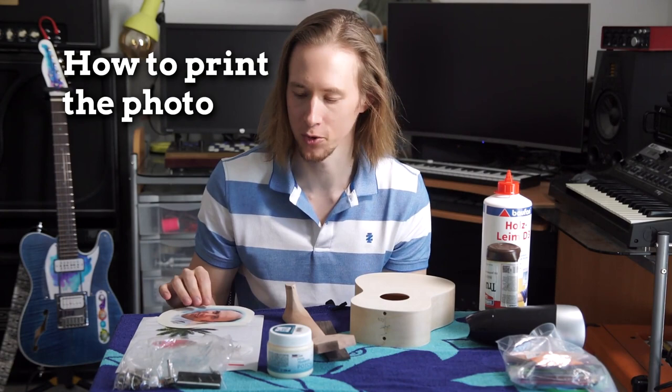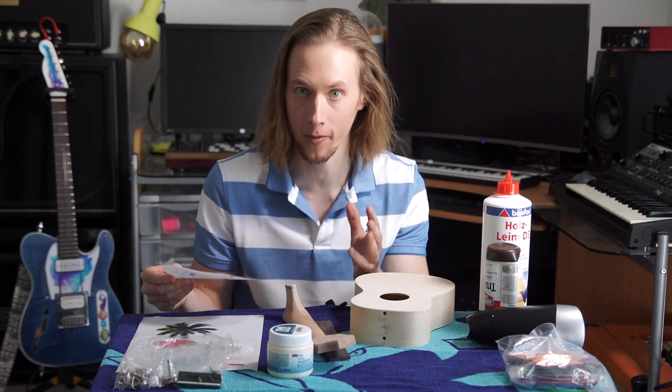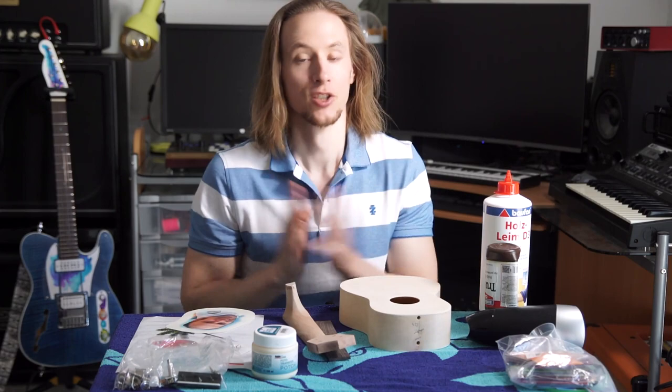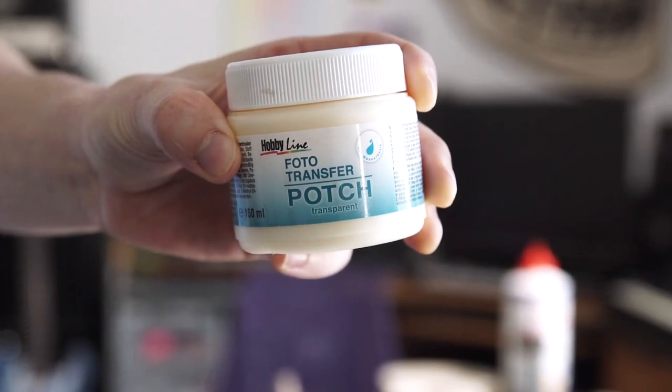The kit comes with everything except the paint stuff. When you want to transfer a photograph onto wood, it's best to use a backing paper of stickers or labels. You need to use a laser printer — it doesn't work with inkjet. If you don't have a laser printer, just go to your office and print it there. You use a special glue, put it on the photo and the wood, and then dry it with a blow dryer. I hope it will work — I only have one try, otherwise I'll need to paint it a solid color. Wish me luck.